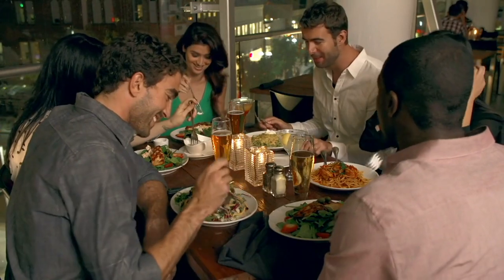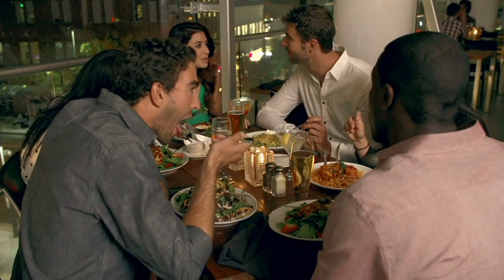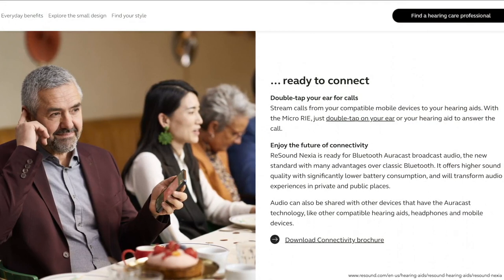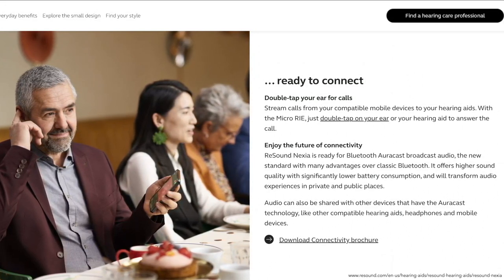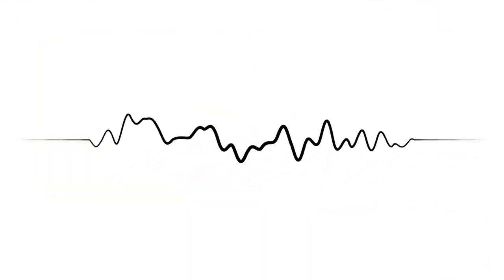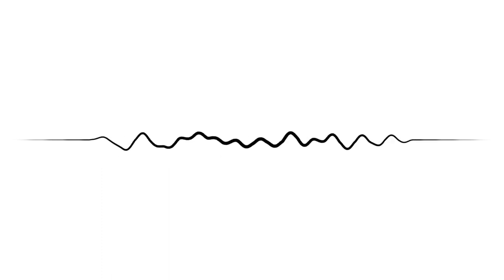One of the biggest concerns for everyone is hearing better in noisy situations. The ReSound Nexia employs cutting-edge technology for this: a pair of Nexia hearing aids uses four microphones and binaural beamforming technology to reduce background noise, combined with omnidirectional surround sound listening. You'll also enjoy a natural sound quality for your own voice, and speech will be more sharp and clear so you can hear and understand conversations with family and friends.